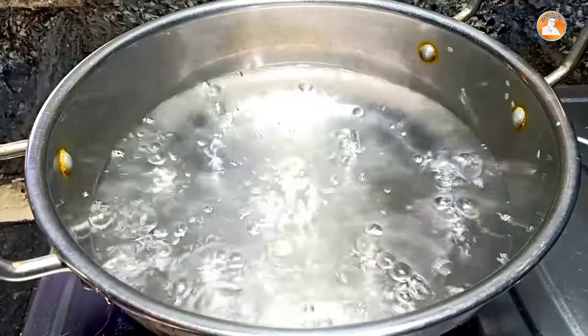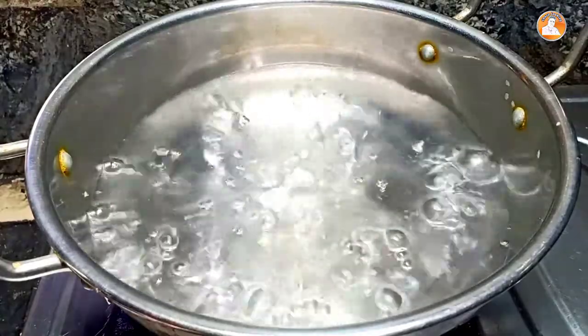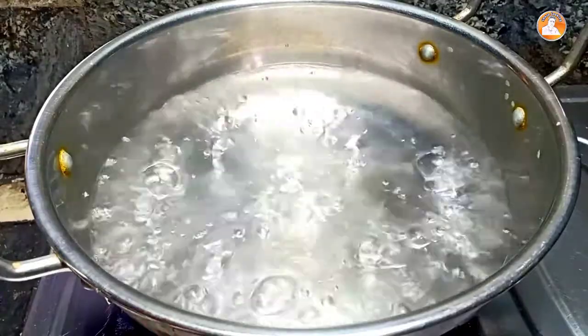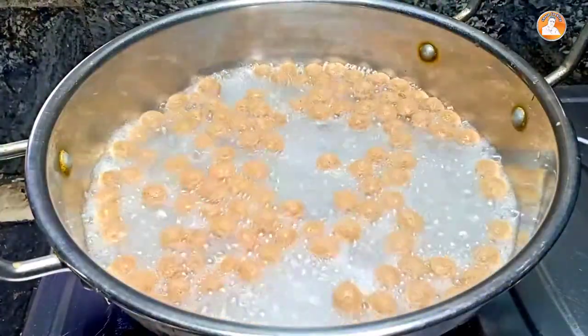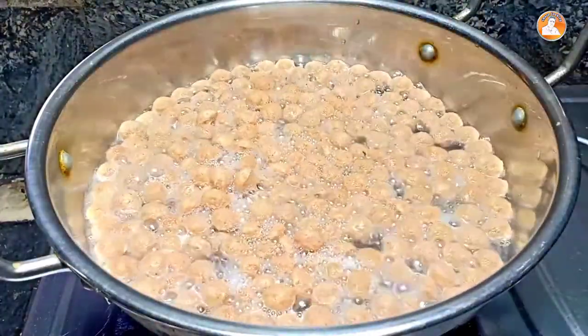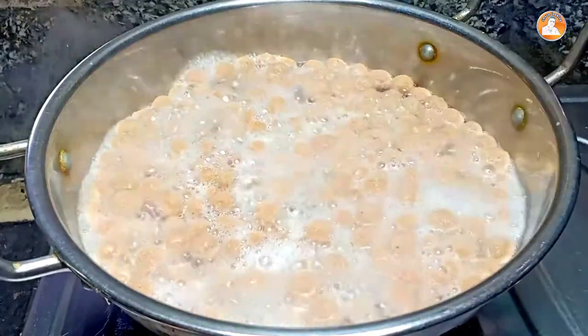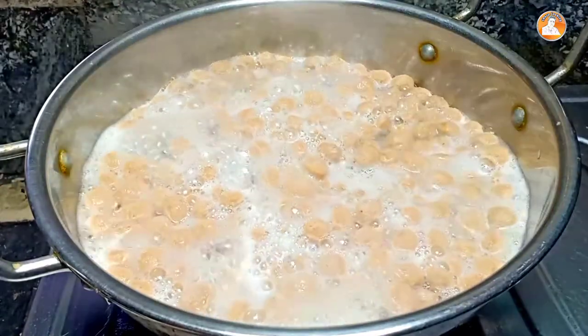We are going to eat soya fry. Then we add two cups to your sieve soya fry. For the pasta fry, we have to cut it. We can add 3-8 more.